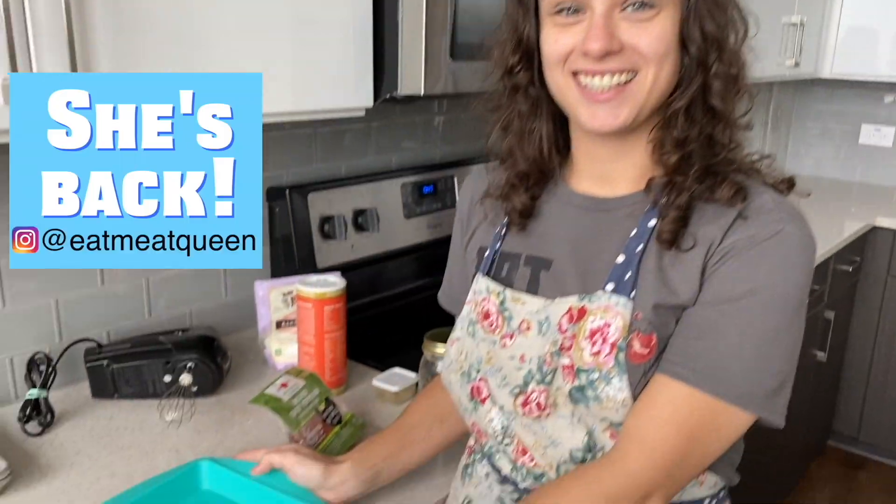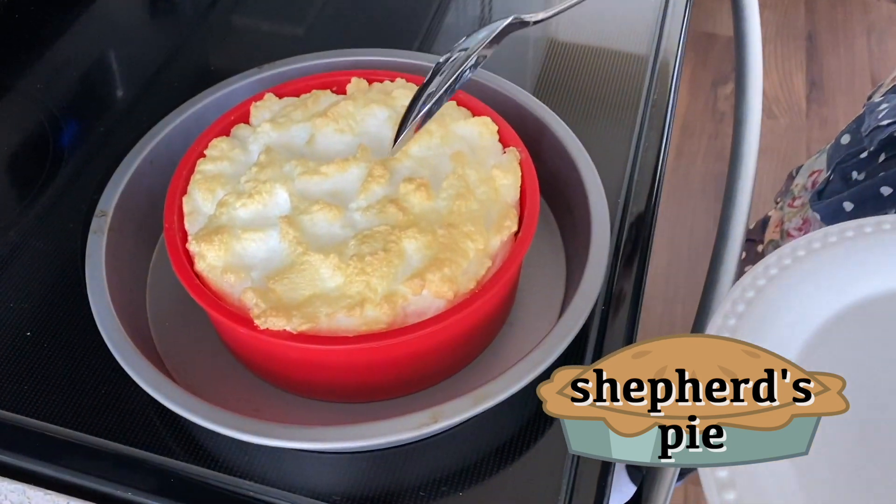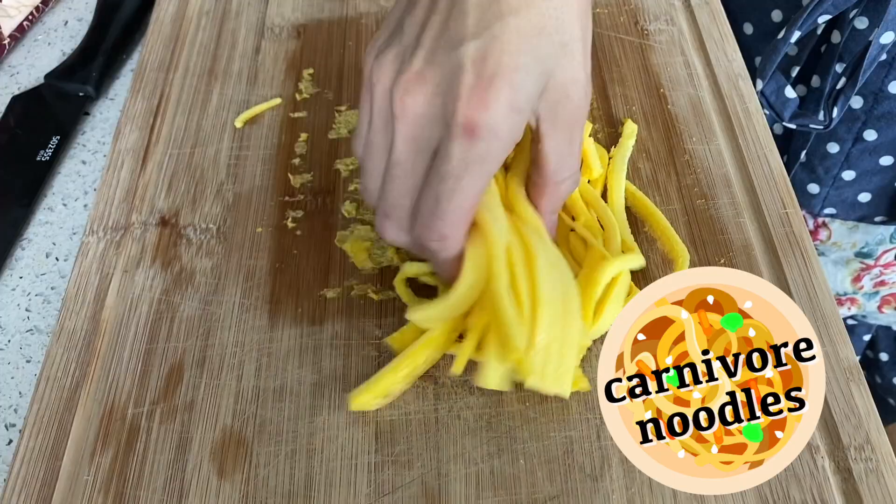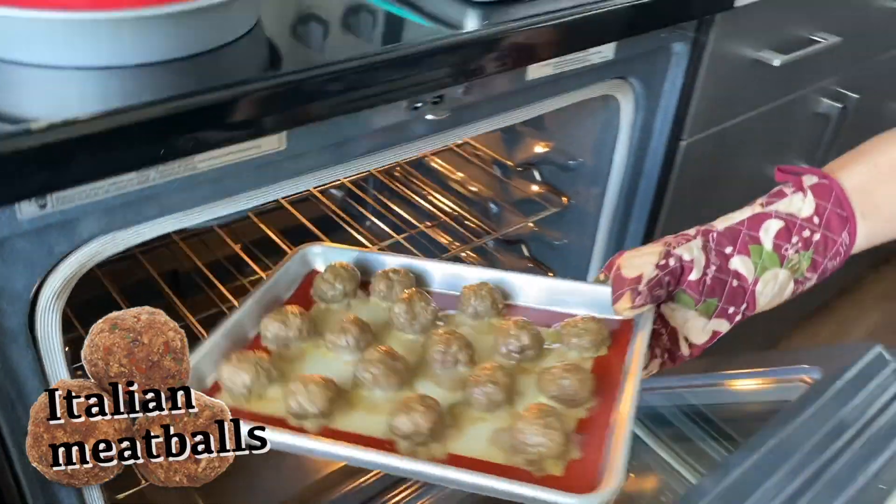All right Yucca, what do we have on the menu for today? So today we're going to be making a shepherd's pie carnivore style, turkey pepperoni chips, chicken buns, egg noodles, and Italian herb meatballs. Delicious. I'm excited.